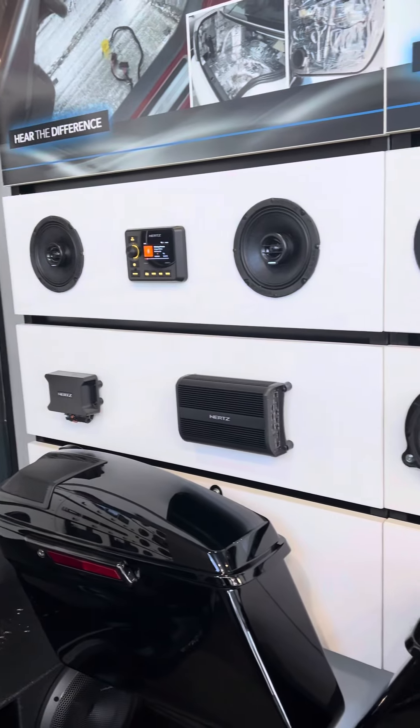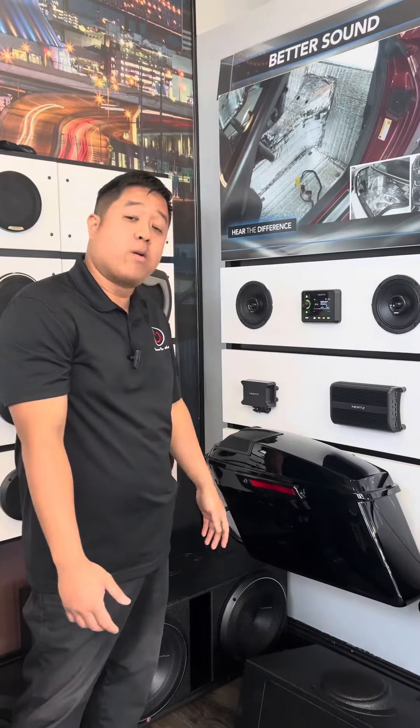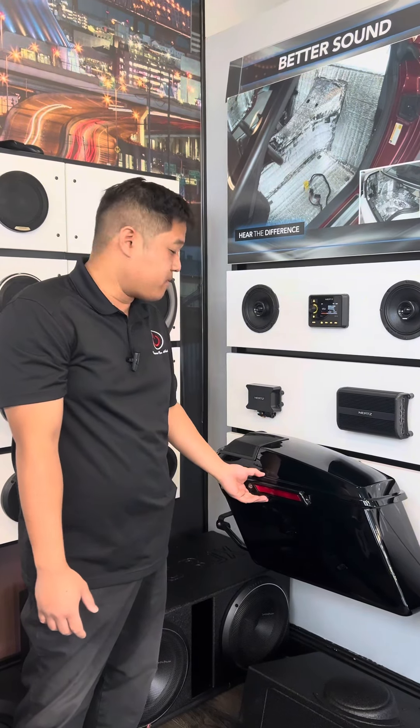If you ever want to take a listen, here at Xtreme Car Audio we're in Marrero, Louisiana — stop by and take a listen to what we have to offer. Thank you.